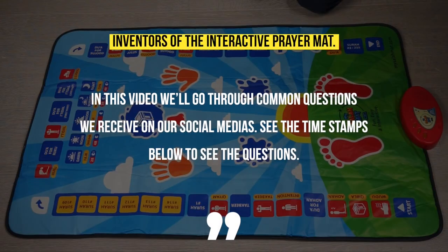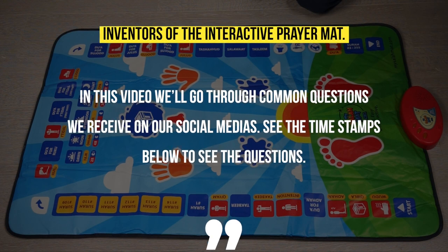Assalamu alaikum. We get so many questions that we don't get the chance to answer all the time. So we've made a video with all of the common questions that we've been receiving, and inshallah these will help you understand the interactive prayer mat a little bit better.